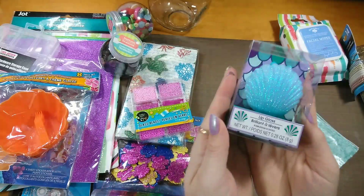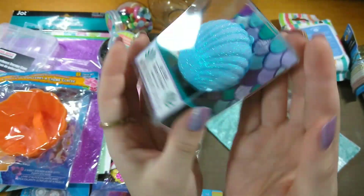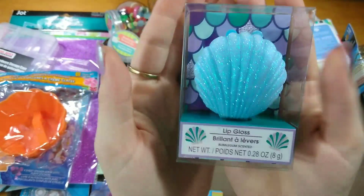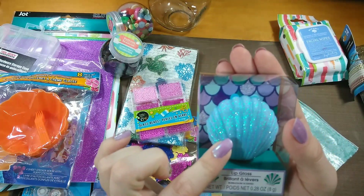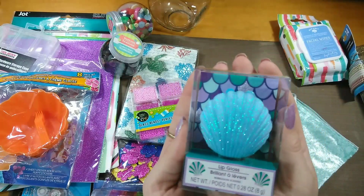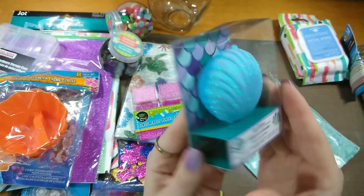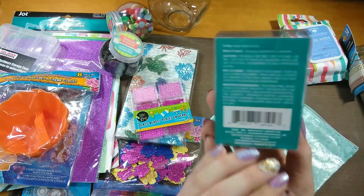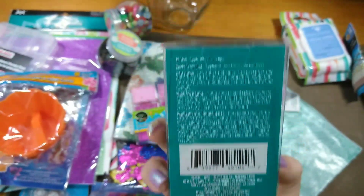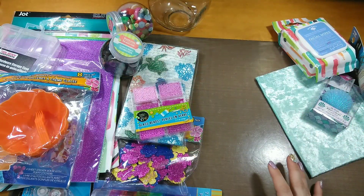I picked up this cute little seashell lip gloss for my daughter. It's glittery on the front — they had it in purple, white, pink, and blue at my Dollar Tree. I thought this one was super pretty with all the glitter on it. Here's the barcode number on that one.